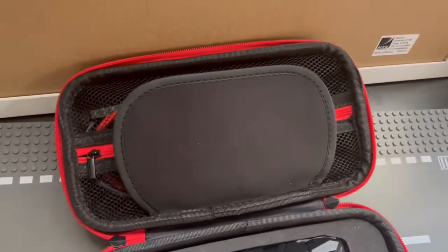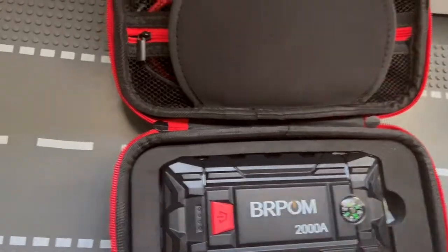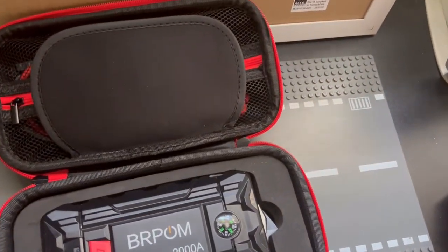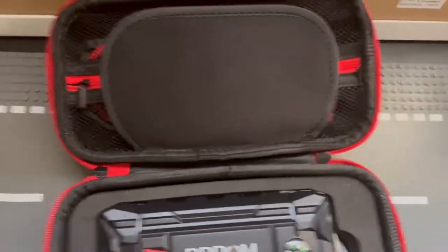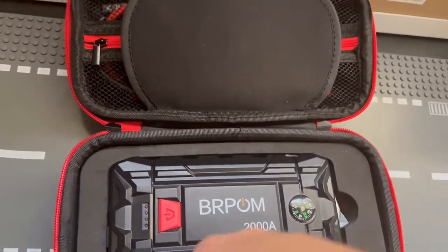Overall for what it's priced at, if you're looking for something cheap and don't want to carry anything big and bulky, this is perfect — lightweight, compact, portable. For its price range it's absolutely phenomenal and I'd give it a 10 out of 10. For the price point you just can't argue with it. This is WholeThingsReviews of the BRPOM 2000 amp car jump starter kit with flashlight, glass breaker, compass, and jump starter cable kit. If you like the content please like and subscribe, check out other videos, and have a nice day — see you next week.